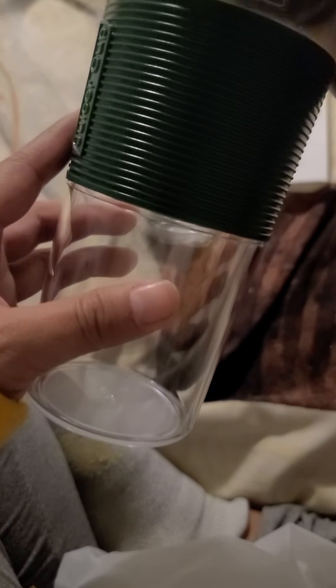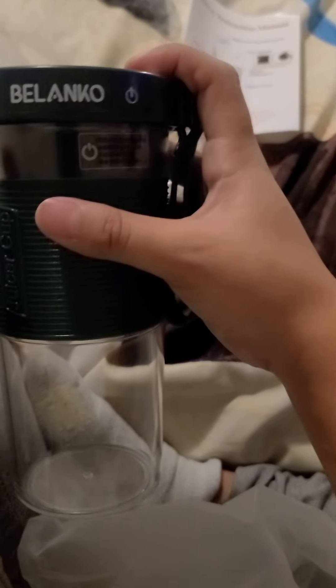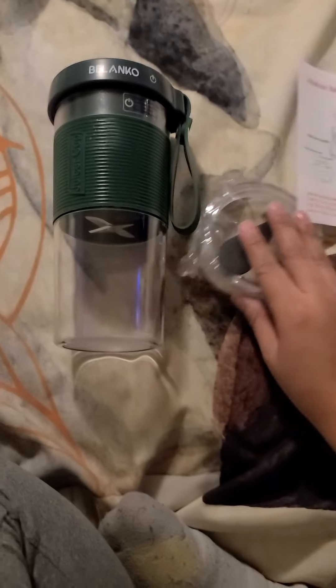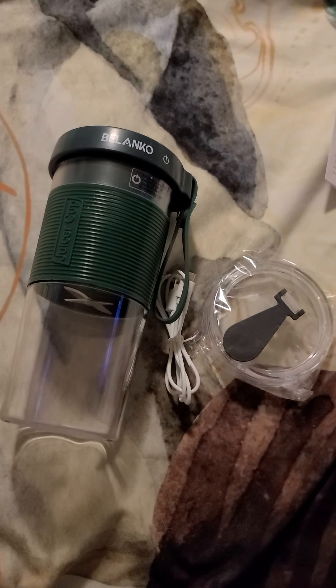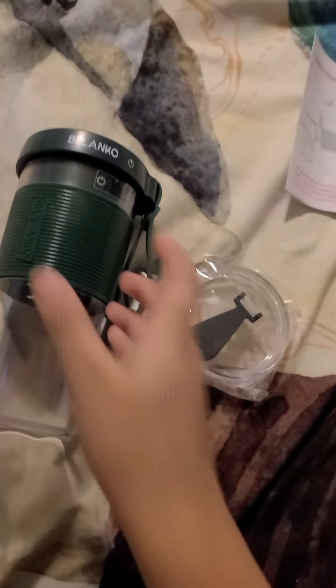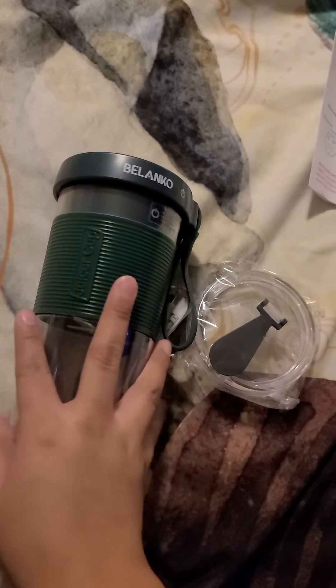It's by Belanco, I think — I'm not sure if I'm saying that right, I'm probably butchering the name. I'll be posting the link down below so you guys can check out this juicer cup. Pretty handy. I'm going to be testing it out and I'll be posting a video soon of it in action, once it's up and running. I'm going to charge it tonight and then post a video of me making a smoothie with this.